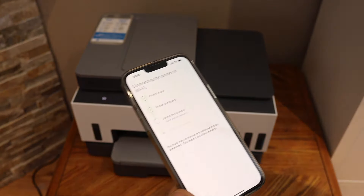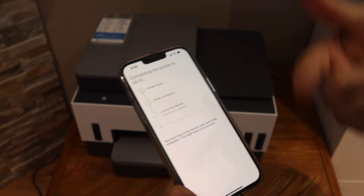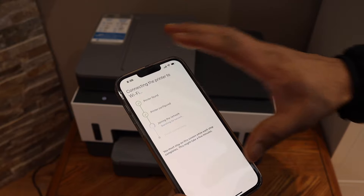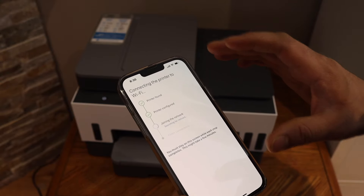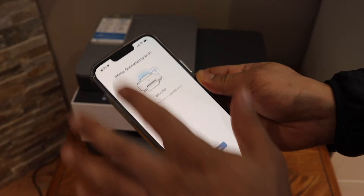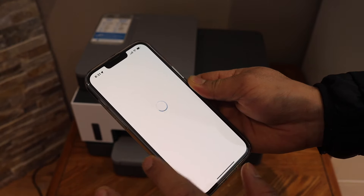Now you can go through all the setup process. You can also join the HP account to use the full features of the HP Smart app. The printer is connected to the Wi-Fi — we get confirmation here. Click on the continue button.